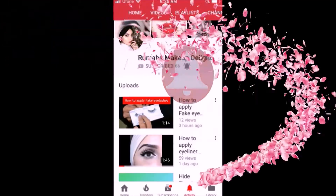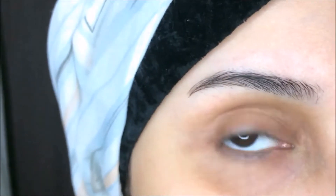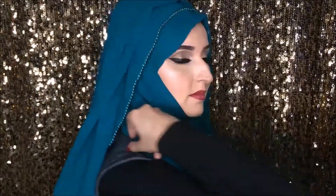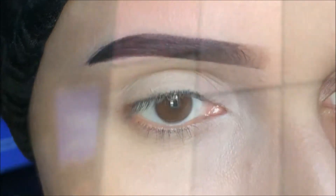Our last tutorial was about how to fill brows using gel liner or your deep brow pomade, and I also made a hijab tutorial for you guys so don't forget to check it out. So let's start with today's tutorial — today's tutorial is about a simple cut crease.